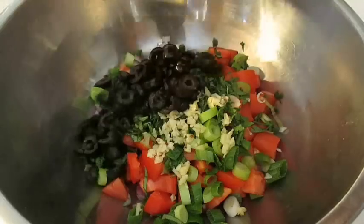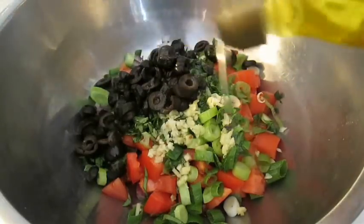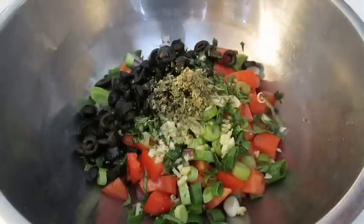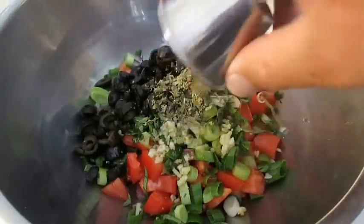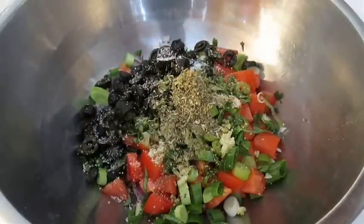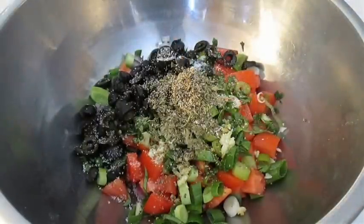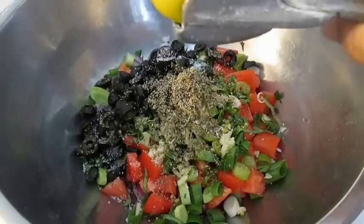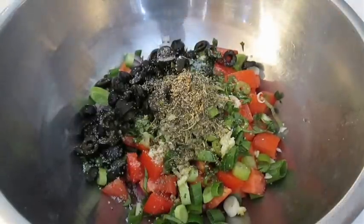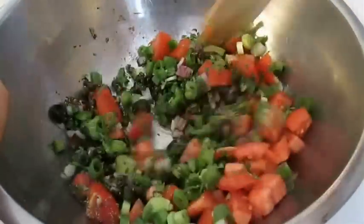I'm going to add some sliced olives and definitely some fresh olive oil, then some oregano, some Italian seasoning, some fresh kosher salt, and some black pepper. Then I like to come back and squeeze a fresh lemon right over the top to help these flavors pop. Then just give it a good stir and let it marinate for about five minutes.